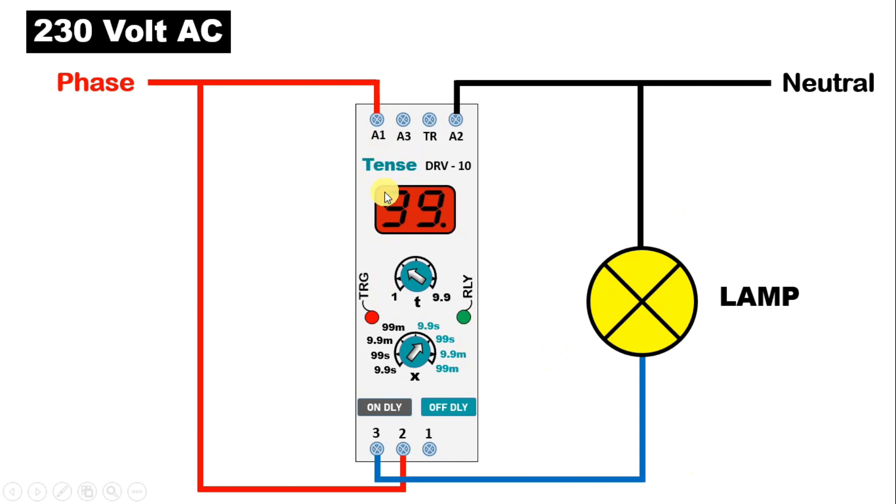But this timer we have right now needs a trigger command. That is, to operate this, you have to generate a pulse command. After that only, this timer will operate. For this, we can use push button, we can use sensor, or you can use any equipment through which you want to operate this timer.